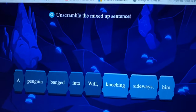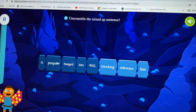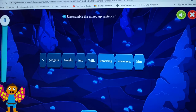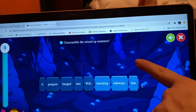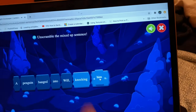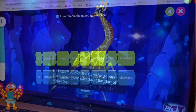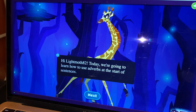He has to unscramble the mixed-up sentence, so he needs to put it in order. Some of the other ones he had to do were fill in adjectives and verbs in sentences, similar to where there was a sentence and he would have to pull one of these up into it — so this one's a little bit different. I'm assuming it's going to highlight as you get it right. I'm going to learn how to use adverbs to start your sentence.